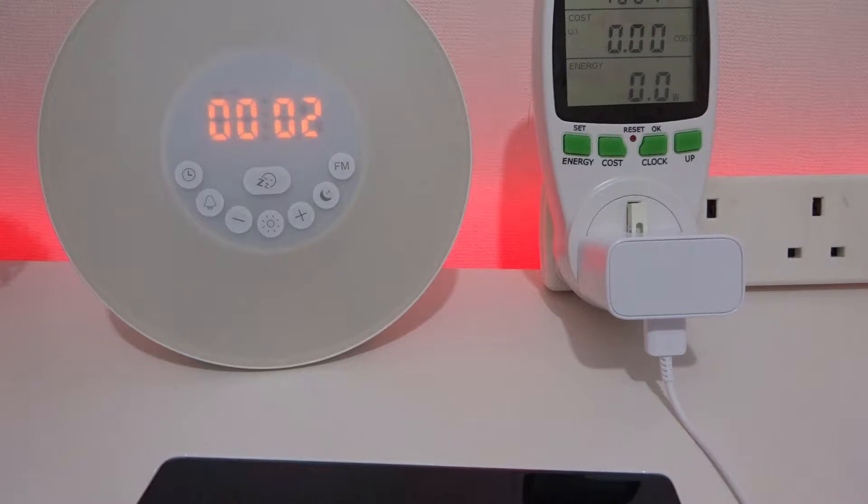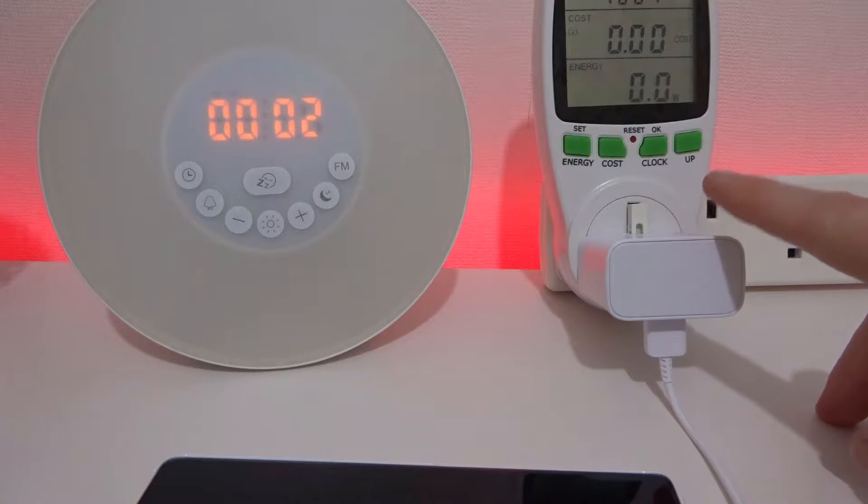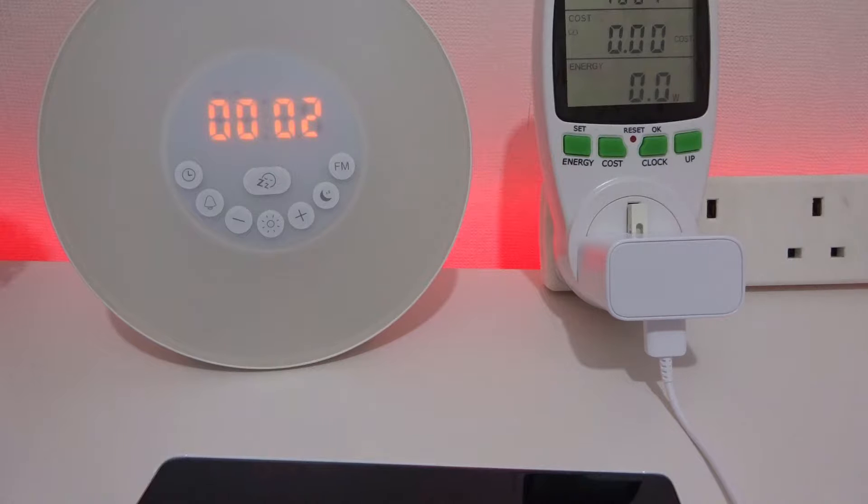Hi there, it's John from Android Addict with a charge test for the Galaxy S10 Plus. I've got the charger already plugged in here, and we should be able to get about 15 watts of charge out of this, which isn't the quickest around on the market, but still should be nice and quick hopefully.